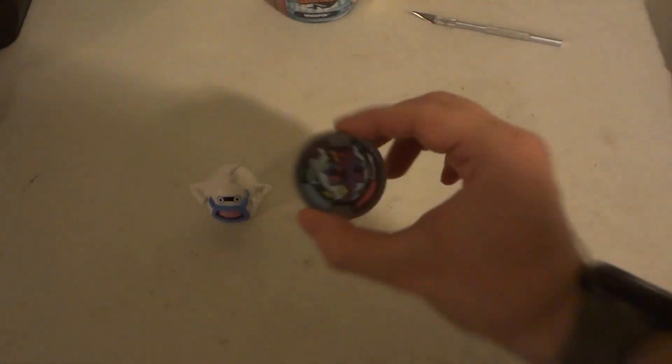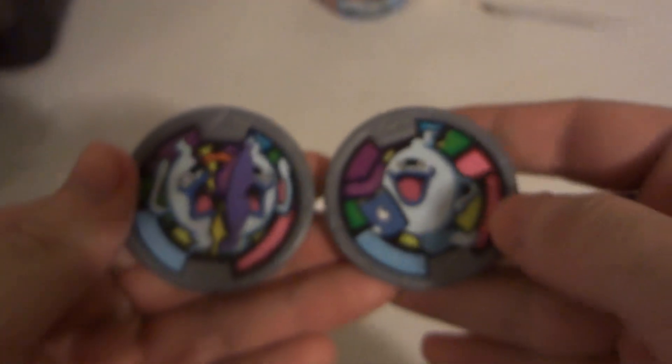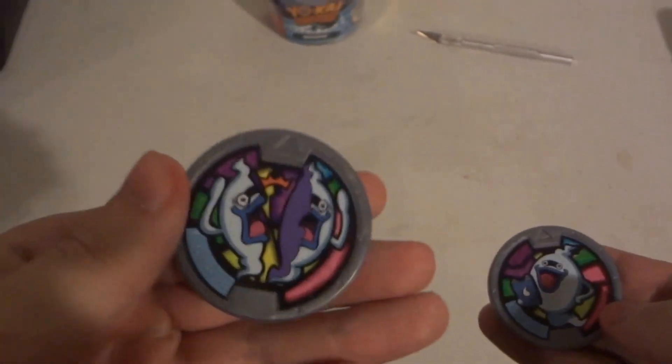So it comes with this Whisper coin, which is different than the Whisper coin that comes with the watch. This one comes with the watch, and this one comes with the fitter.